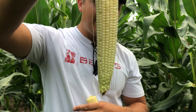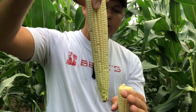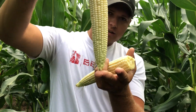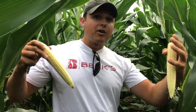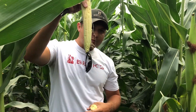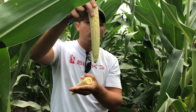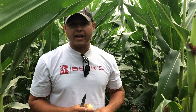But if you tip the ear back down, you'll notice that the silks still attached to this ear — these clear white silks — are exactly the length of the tip, the length of that ear. Now, we know that silks typically emerge past the length of the ear; they come out and we can see them. The reason we didn't have pollination on these silks is because they were clipped right at the tip, and that was a result of the Japanese beetle and rootworm pressure.